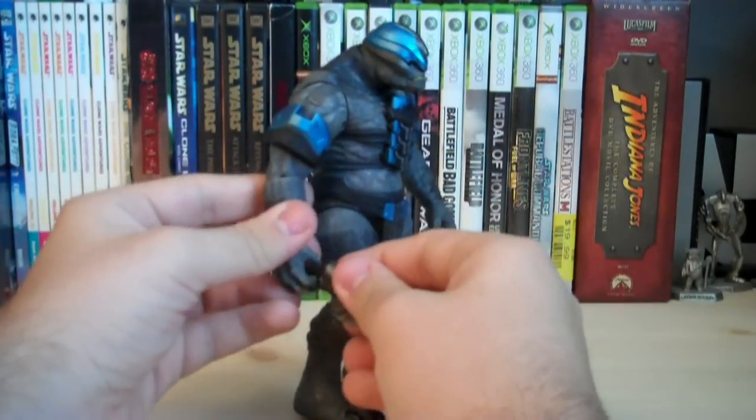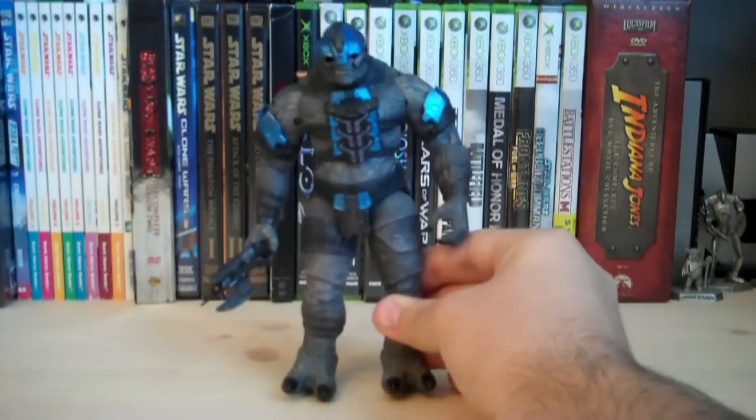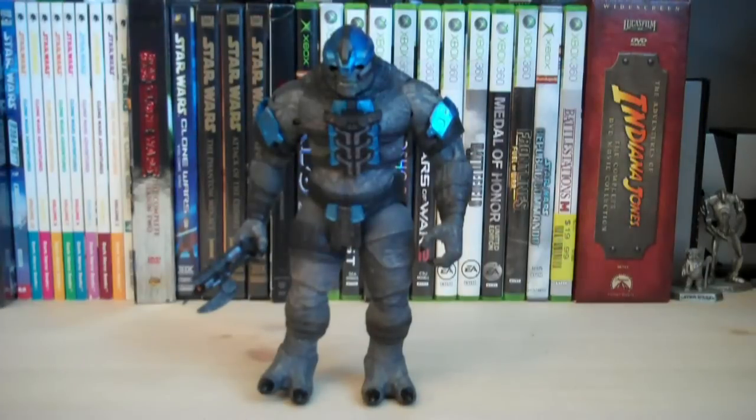Putting the spiker back onto the figure, it does look a little bit small when the Brute is holding it, but oh well. That's all he has accessory-wise. The helmet is not removable, which is a little disappointing — I was looking forward to popping it off and displaying it like that.